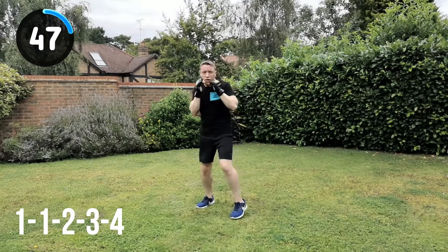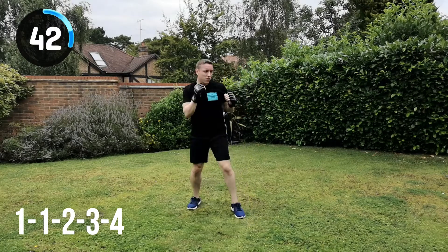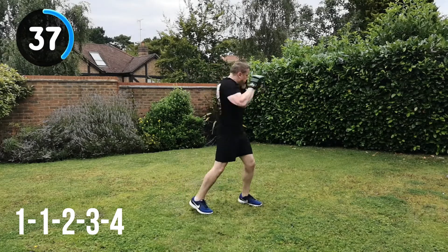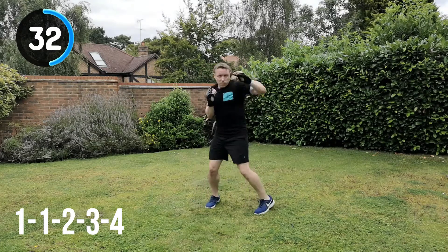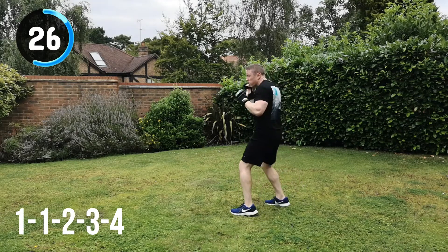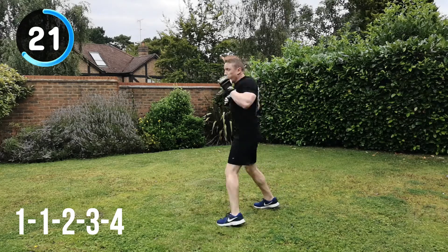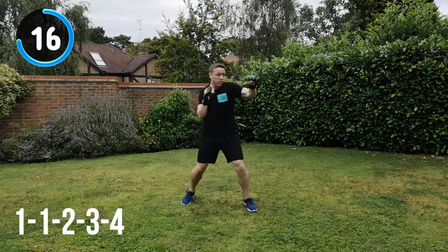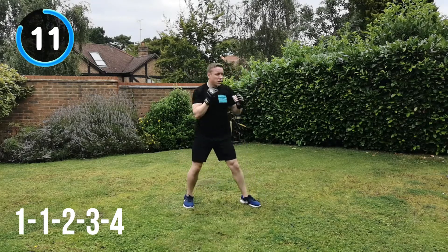You can see how I'm turning the body into those 3 and 4 strikes — the hook strikes to the head — but I'm not over-committing the strike to the point I leave myself open. As soon as the hit's been given, it's straight into the guard position. 20 seconds to go. Hitting through the target, relaxing your breathing as much as you can. Relax the shoulders — do not hunch the shoulders, that's going to drain your energy a lot quicker.